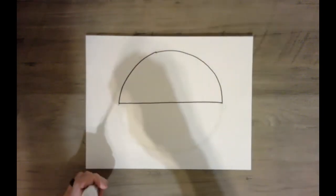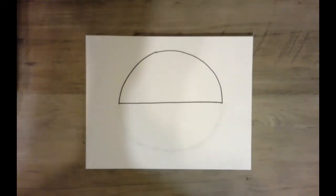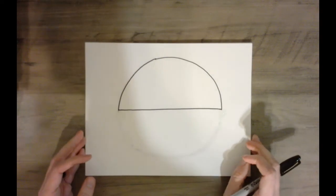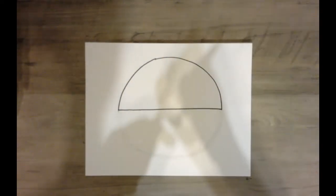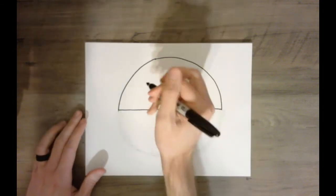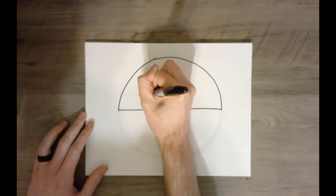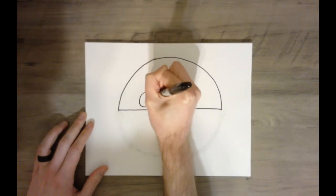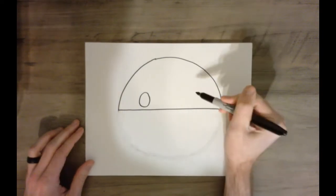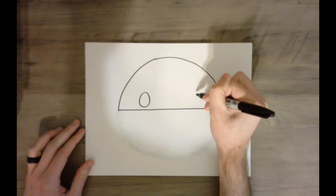I've erased the bottom half of the circle, and now we are ready to work on the crab's face. For the eyes, we're going to use the geometric shape known as the oval. I'm going to come right to about here, not in the middle, a little over to the left, and create an oval eye. Then we're going to come over here and create another oval eye that's about the same size.